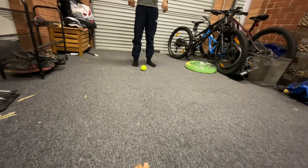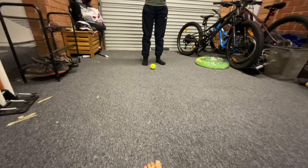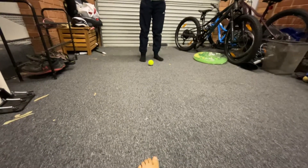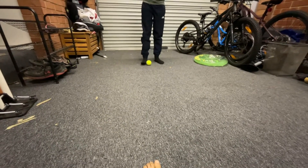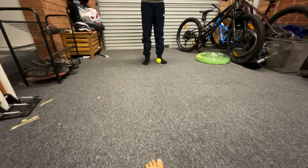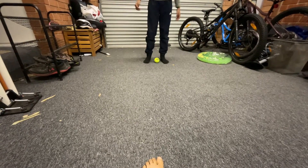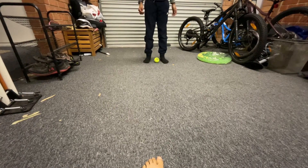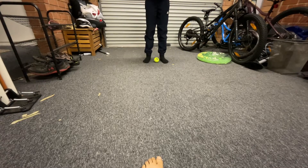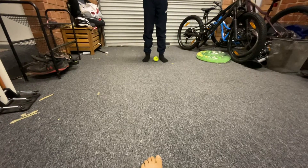Hey guys, AC46HD is here, and today King of Flames will be showing us how to flick — catch a ball off the ground. Like, get a ball off the ground. Suppose you drop a tennis ball by accident without bending down at all or using your hands to get it.